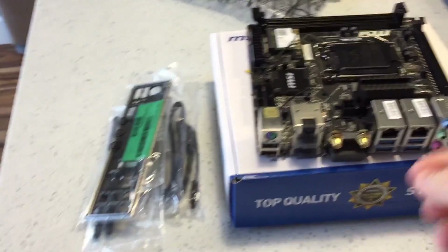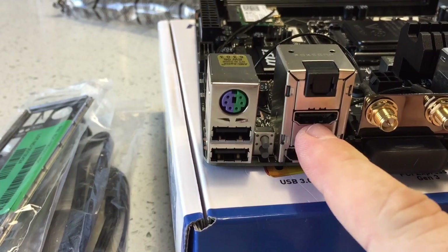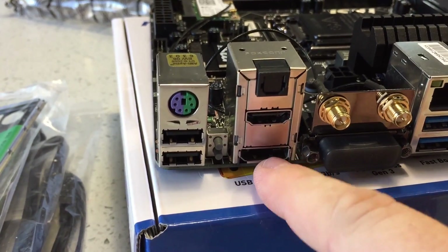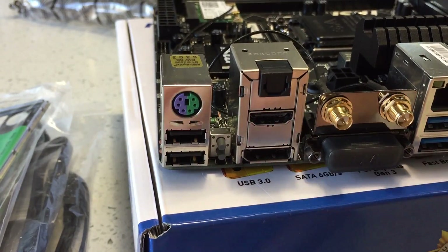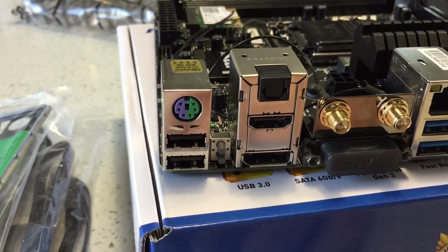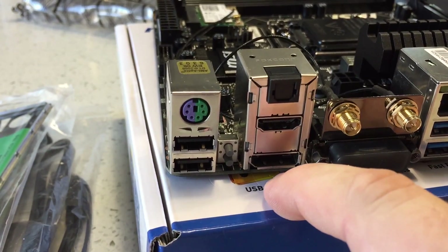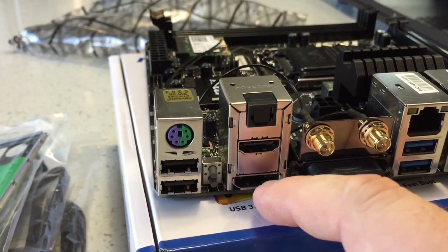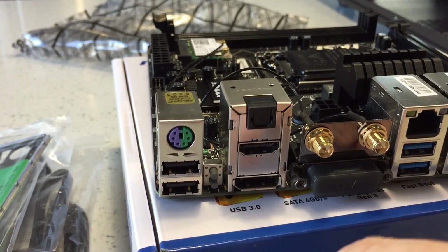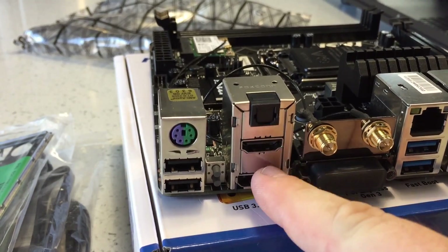It has two output displays right here — this is HDMI and this is DisplayPort. DisplayPort is not as common to people who don't know about it, but it's pretty common in the computer world. DisplayPort is able to push out higher resolutions at a higher refresh rate. These two will do 4K at 60 frames a second.